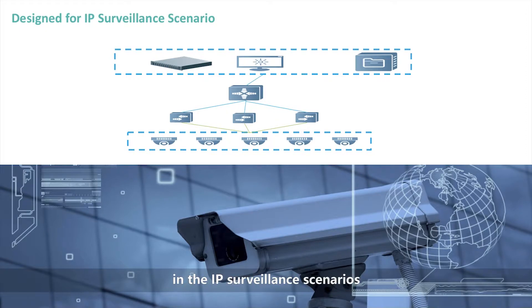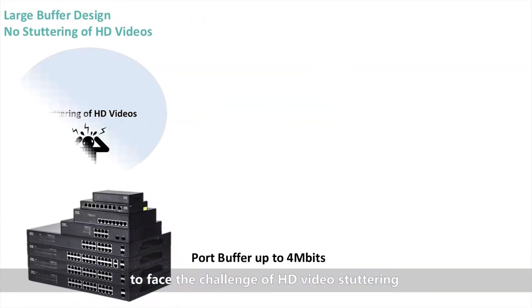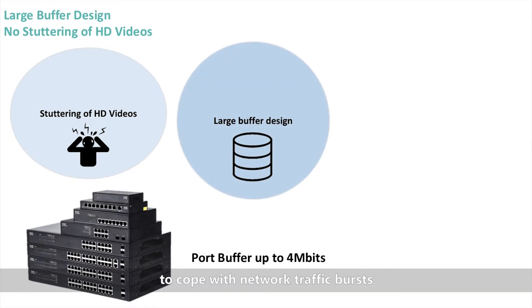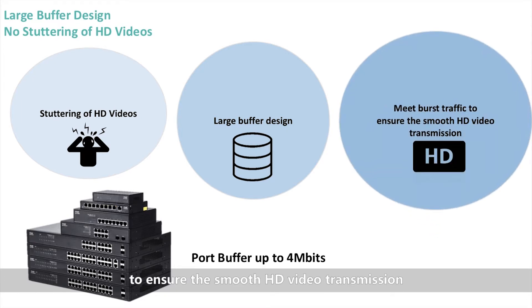In the IP surveillance scenarios, to face the challenge of HD video stuttering, a large buffer design is specially designed to cope with the level of traffic bursts and prevent packet loss to ensure smooth HD video transmission.